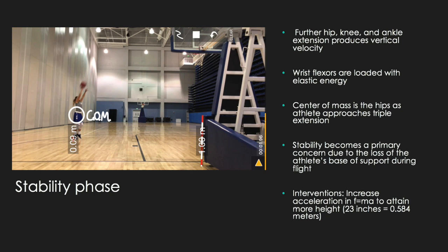Moving on to the stability phase, or the flight phase of the jump shot. Further hip, knee, and ankle extension produces a vertical velocity of both her body and the ball. The wrist flexors are further loaded with elastic energy to create a counter-movement effect. The center of mass should be in her hips as she approaches triple extension, and stability becomes a primary concern because she's no longer on the ground and loses her base of support during flight. The intervention for this phase is that she increases the acceleration of her joint extension to create more force off the floor. As you can see on the screen she only gets up to 0.09 meters, whereas 23 inches actually converts to 0.584 meters.